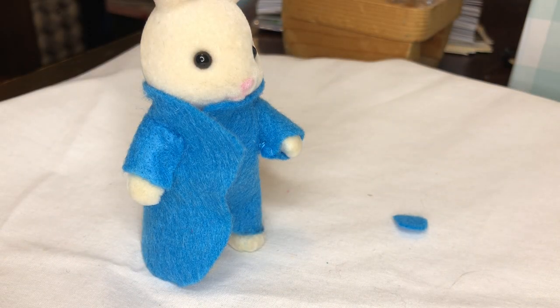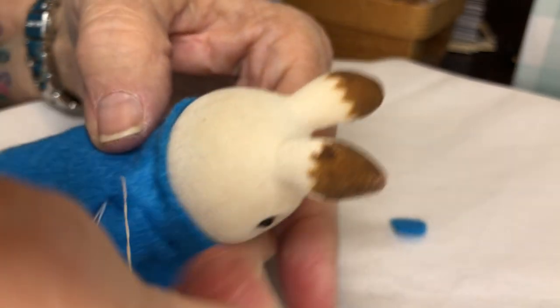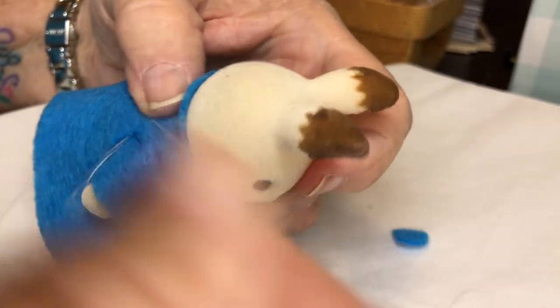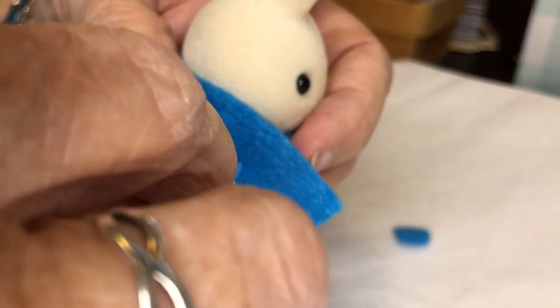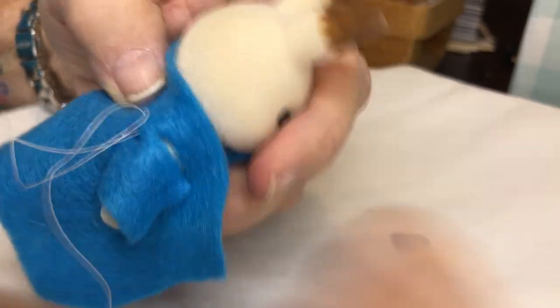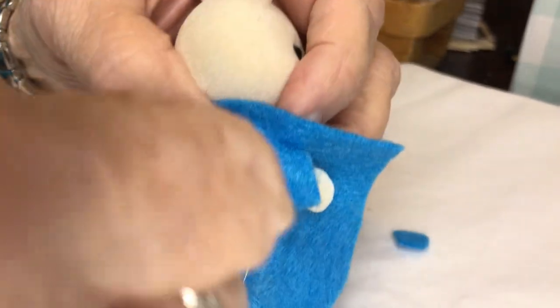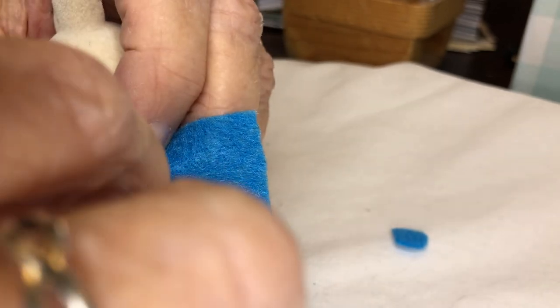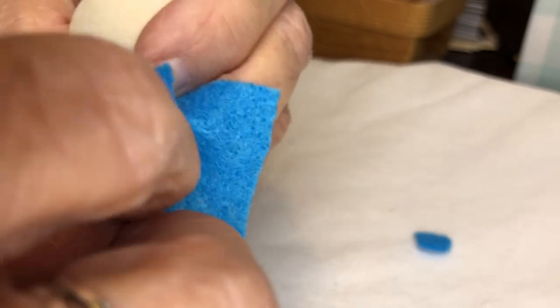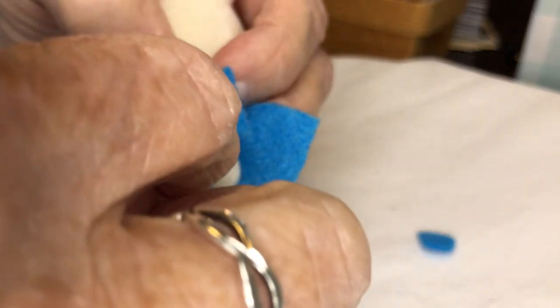We're going to quickly make the knot — he's hanging out for a minute. This time I'm going to go way under here so my knot will be hidden underneath. Now we'll take a couple of stitches up here at the top of the sleeve, just like we did on the other one. You see I kind of measure most of these clothes right on the critter because to me that makes more sense. I'll show more videos — we've taken about three stitches there.